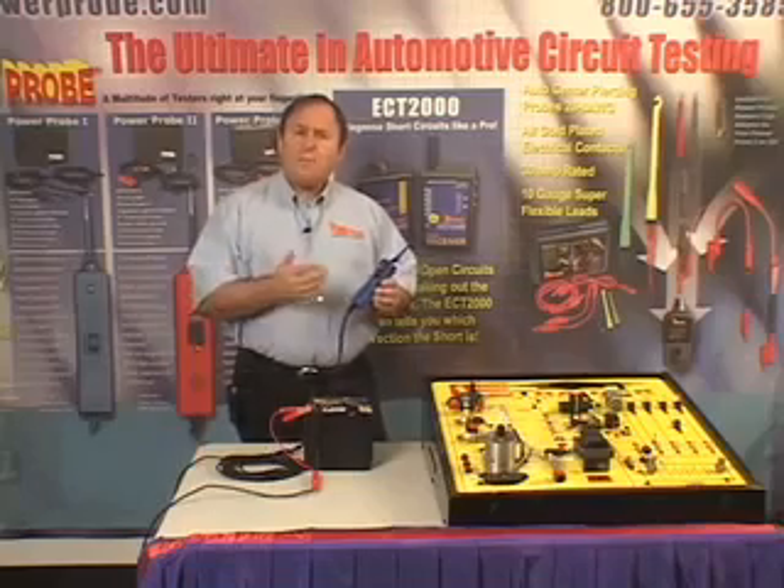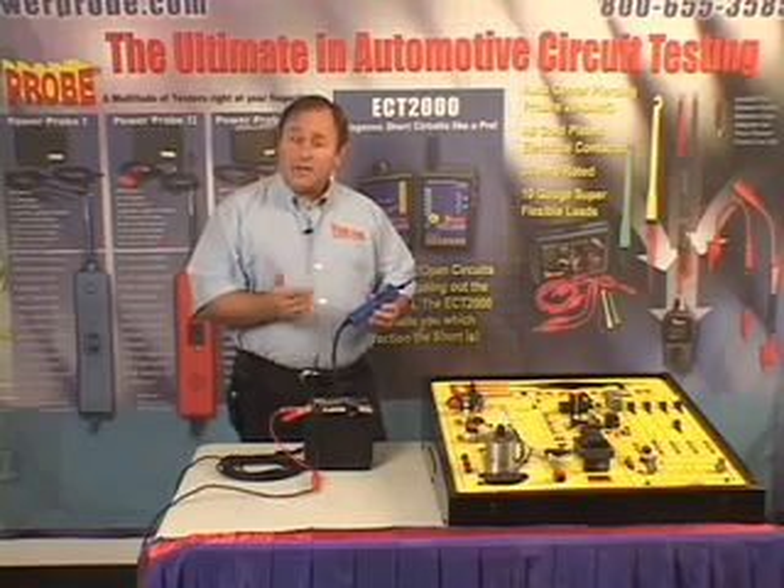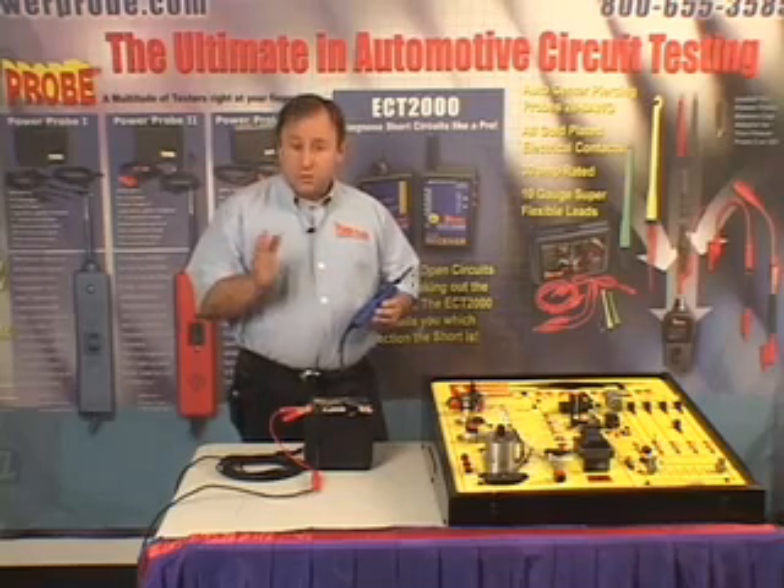Positive peak mode monitors, captures, and displays the highest voltage reading that occurs during a test.